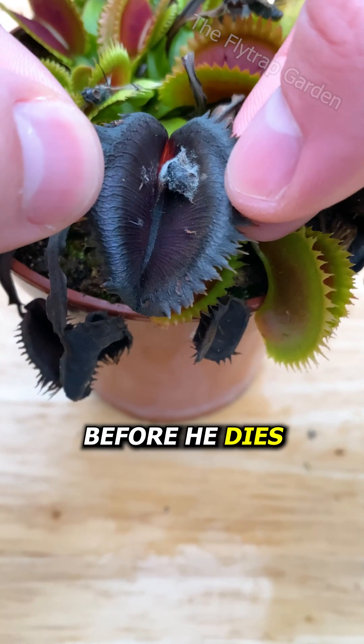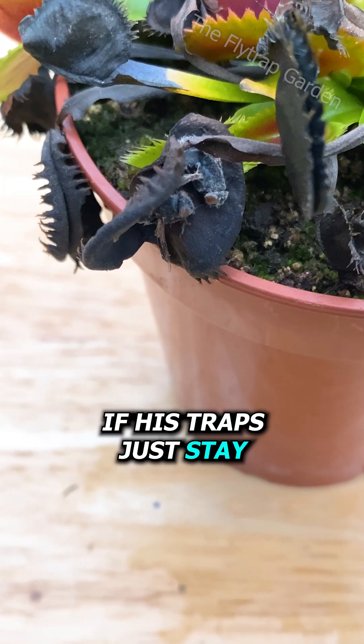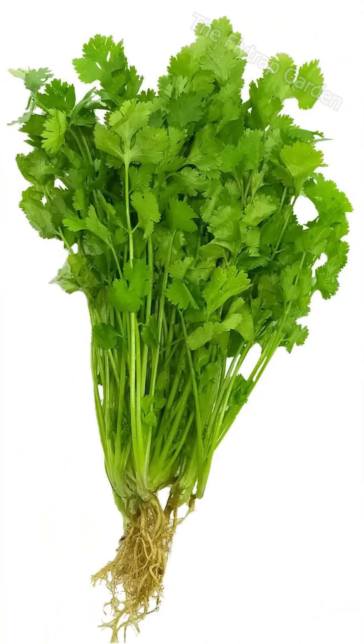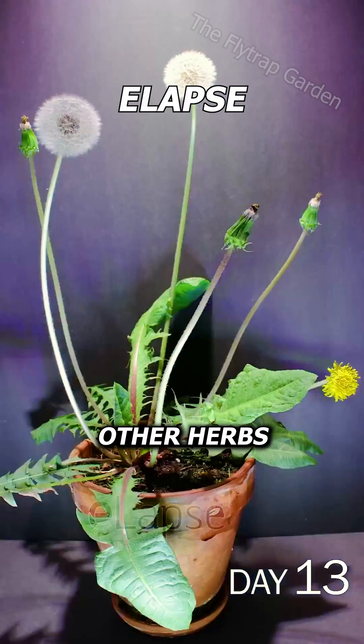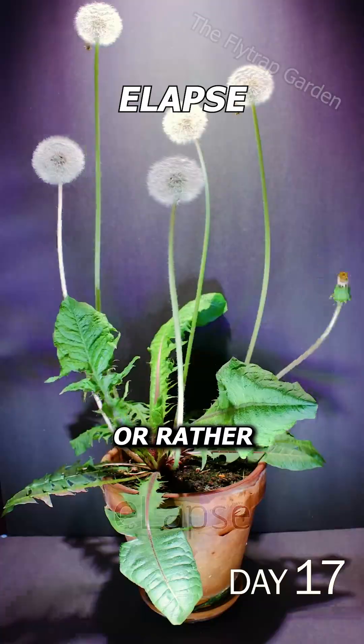This Venus flytrap can only eat about three times before he dies. But why? Doesn't it make more sense if his traps just stay around longer and keep eating? Well, as it turns out, he is part of the herb family. And just like other herbs, he is constantly making new leaves, or rather more traps.